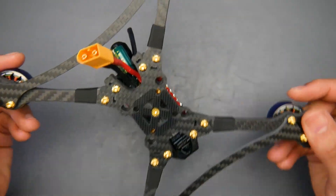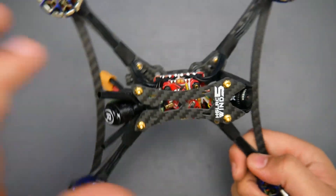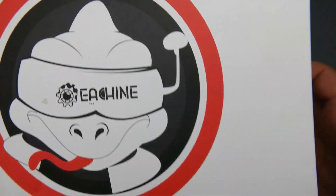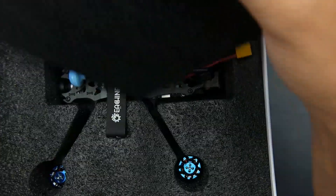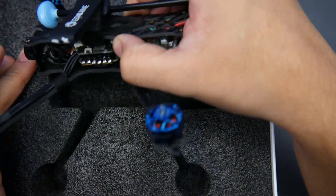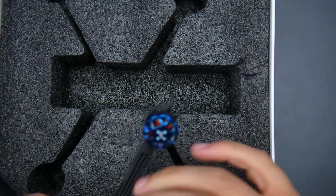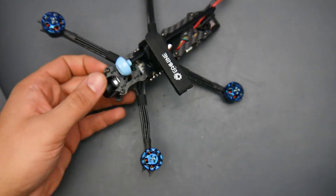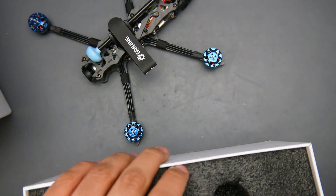Moving on to the next quadcopter — this is a really nice one. The next one I have is an Eachine, and this is Eachine's attempt at a long-range build I think. I haven't even opened it yet — let's check the price linked below. It's pretty light as well — we'll check its weight in a moment, but first let's look at some accessories.